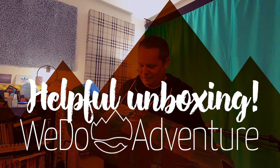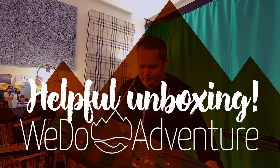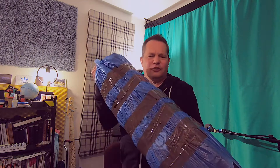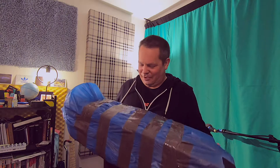Here we are, it is Friday, it is half past 12, half an hour to go. Hello, welcome to the vlog. There is something that YouTube really likes and that is a good unboxing. So let's hope that this is going to make a good unboxing.